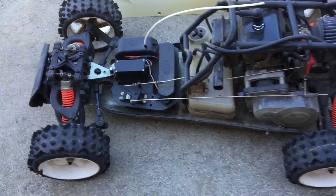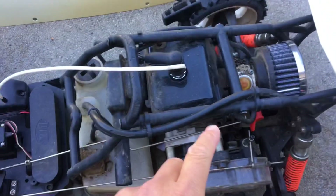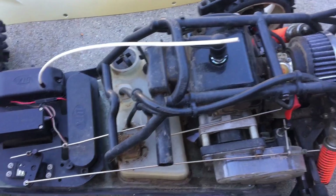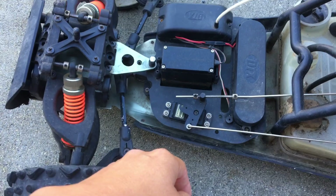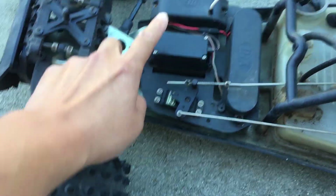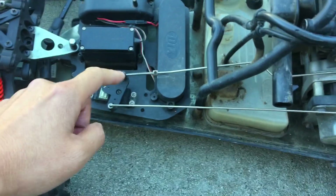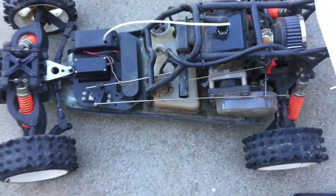We just wanted to give you guys a quick overview before we get rid of it. It's got a two-stroke gas engine, so you do need to run gasoline with pre-mix here. It's a pretty vintage RC — you can see the big quarter-scale servo there. You've got your standard servo controlling the gas throttle and brake.